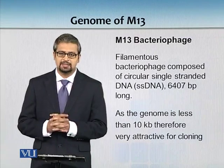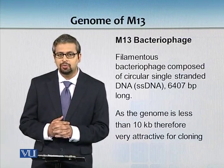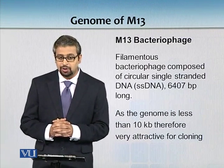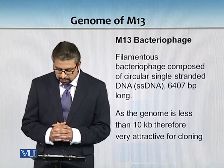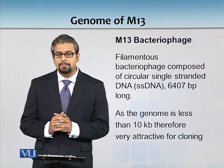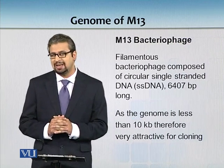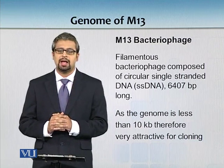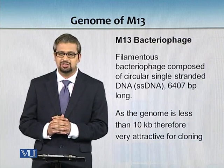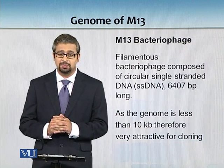We have discussed how we can transform and clone into E. coli - we know we can use plasmids and bacteriophages. We have discussed bacteriophage lambda until now, but this new phage is M13. It is a filamentous bacteriophage composed of circular single-stranded DNA which is only 6.4 kilobases long.